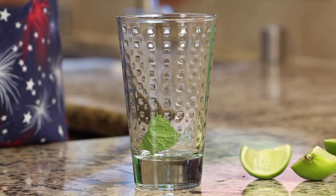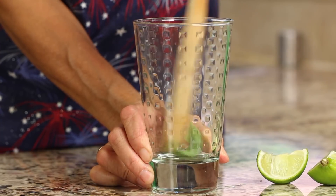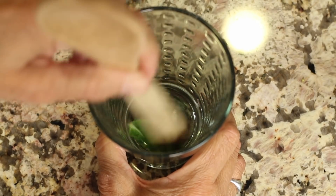I happen to have some mint leaves, so I'm going to throw a mint leaf in my glass and I'm going to take the bottom of a wooden spoon and kind of muddle it together. I don't have one of those traditional muddlers, so I'm just going to crush up the leaf a little bit — it kind of releases the oils in it for that nice little minty flavor.